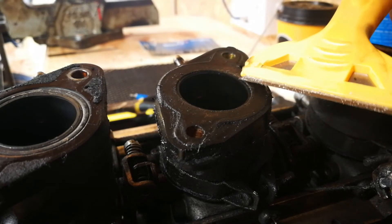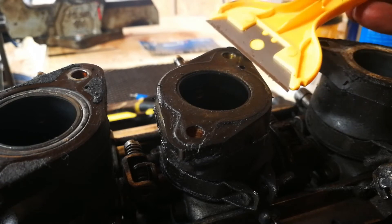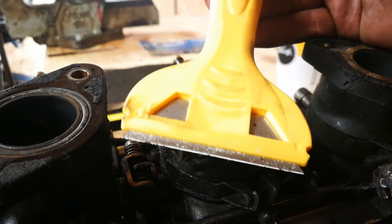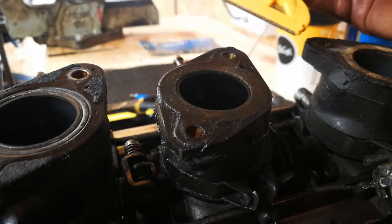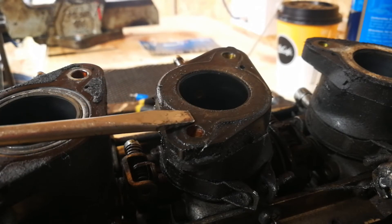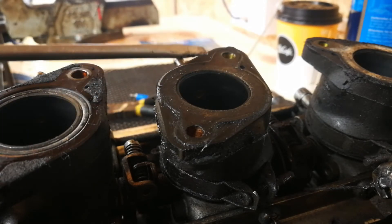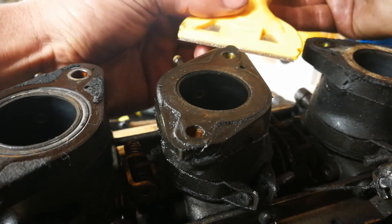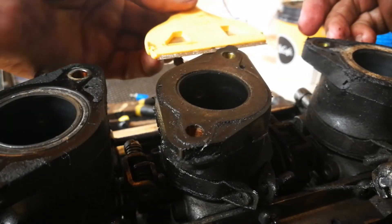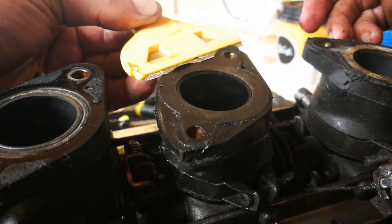I'm going to use one of these — it's like a little decorator's scraper, just a Stanley blade. The reason I'm using that is because it's wider than the outlet. If I use a flathead screwdriver, obviously I've got the risk of breaking the gasket up, but I've also got the risk of scratching the face on here as well, and that's what I don't want to do. So really gently, I just want to use this to get underneath it to loosen it — and that way, because it's flat, I'm not scraping or interfering with any other part.